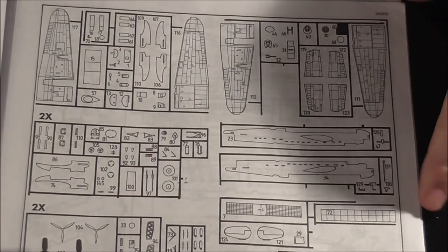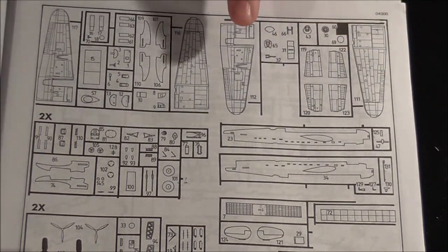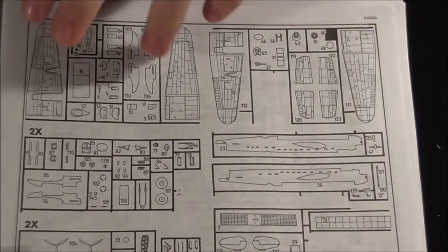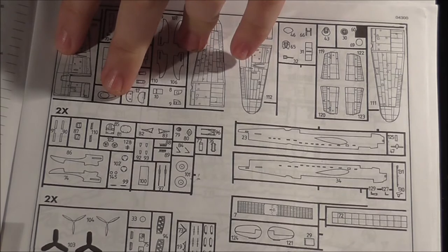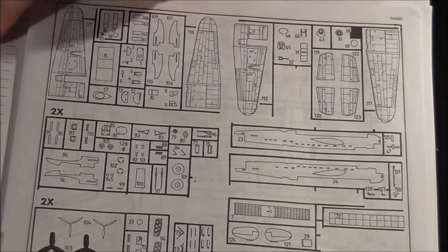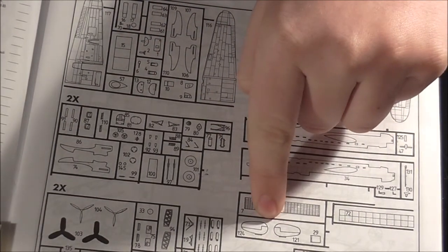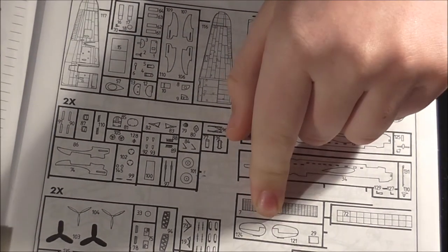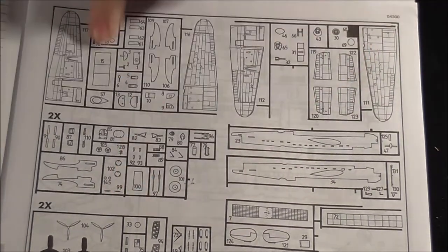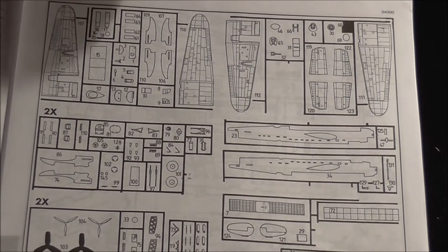Sprue mappings: one sprue has the top and bottom half of the wings, fuselages, and again the top and bottom half of the wings. Engine cowl ends and bits, tail fins — the two that go at the ends — and props on there. Doesn't appear to be any pilots on there, but oh well.